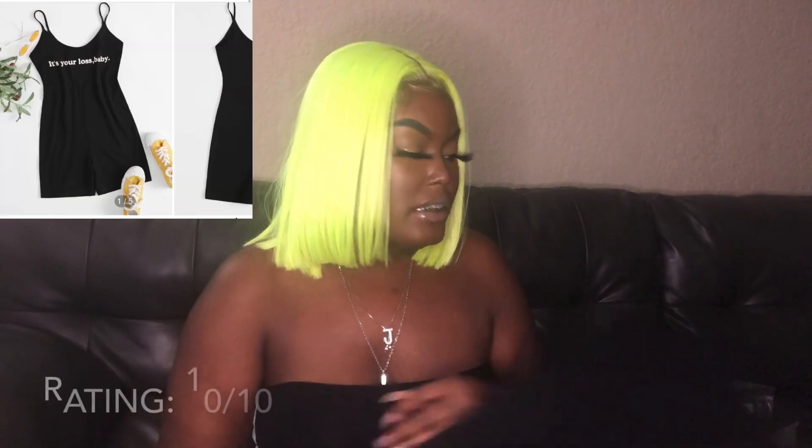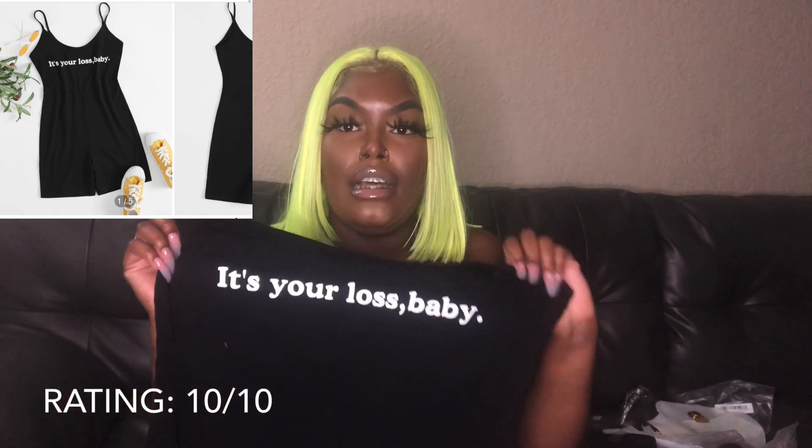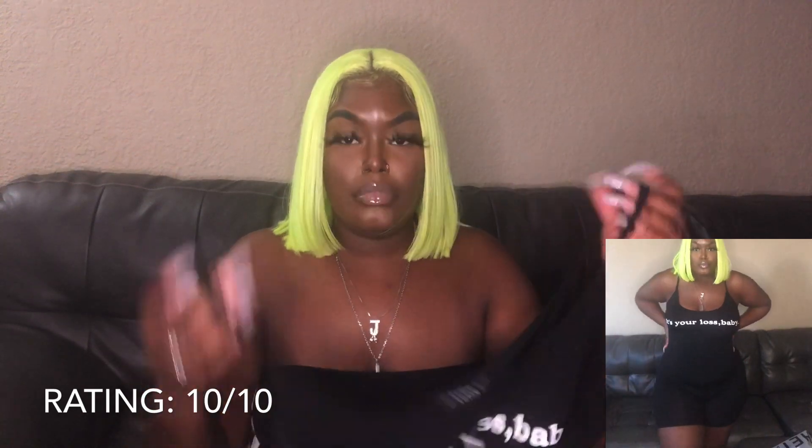On to the clothes. The first item I got was this romper — it says 'it's your lost baby.' It has cami spaghetti straps and it's all black, like shorts. I like this because the top separates from the bottom — you can see the line right here. I give that a 10 out of 10. It fits really well, it's stretchy, and it didn't have a weird smell.